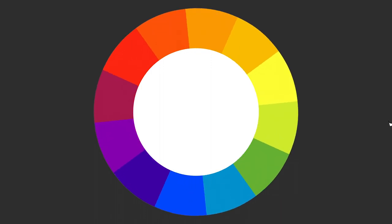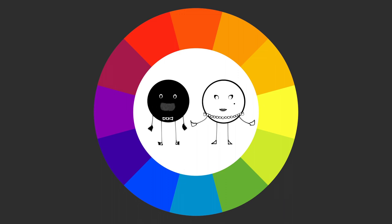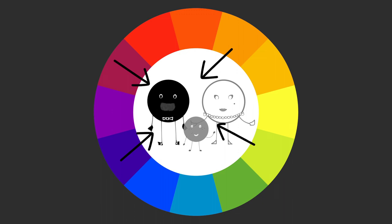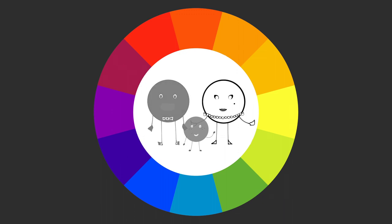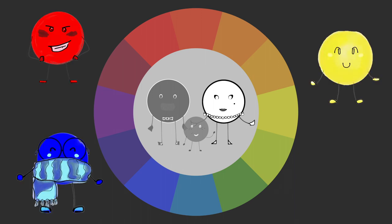But it does leave white and black on the outside — or inside, as the case is here. We're going to place black, white, and their child gray on the inside of the color wheel, because black can be mixed by adding bits of many colors together. White cannot be mixed, because in paint it is created by using a lack of pigments, rather than adding pigments like in the case of red, blue, and yellow — our three primary colors that cannot be mixed either.